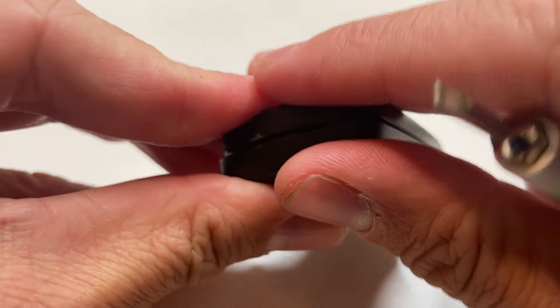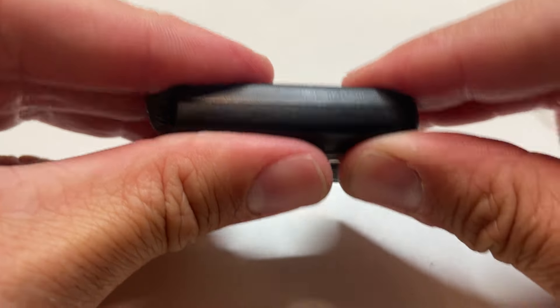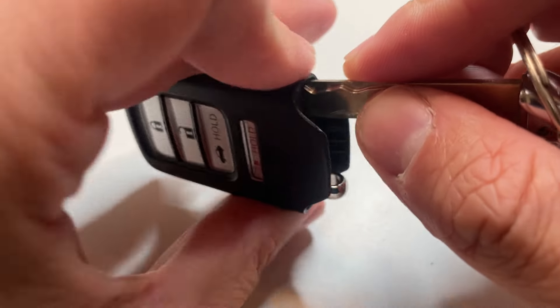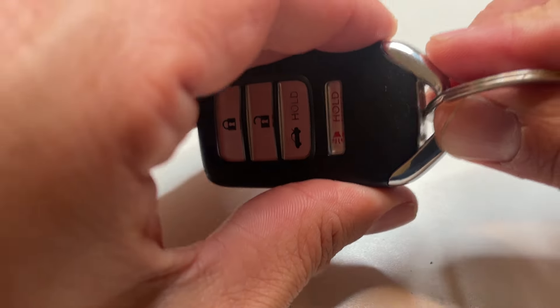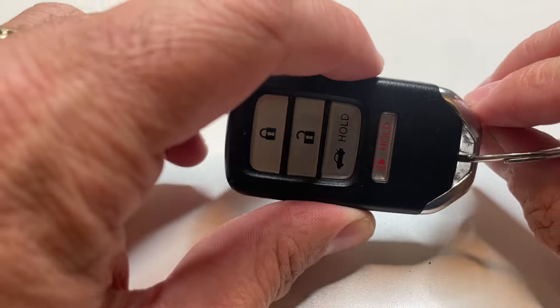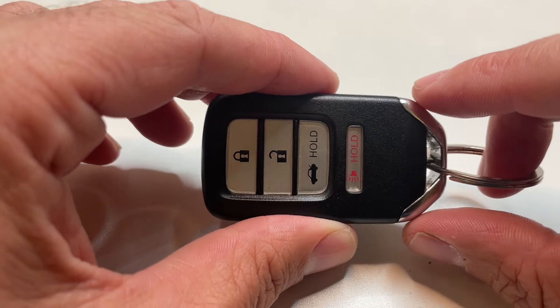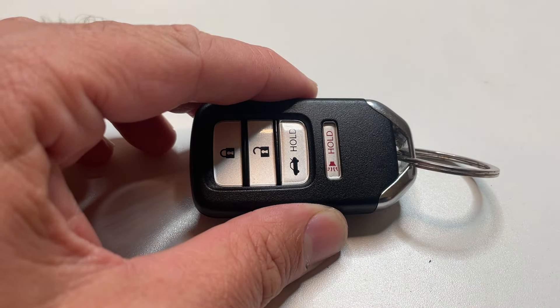All you're going to do then is take your cover. Once you replace the battery, snap it in place. Now we are going to take our key and slide it back into the key fob. And that is how you replace a Honda Fit key fob battery. Thanks for watching and we'll see you next time.